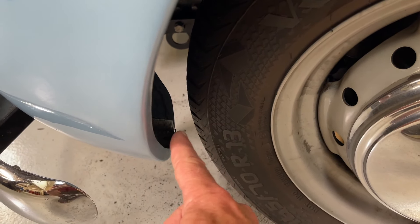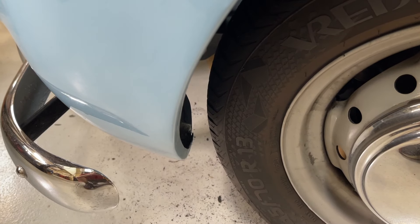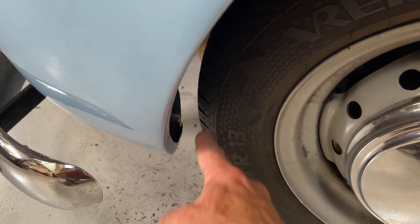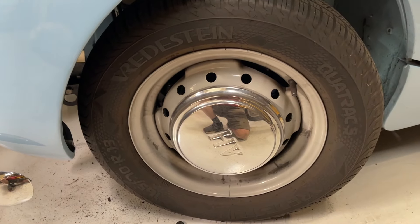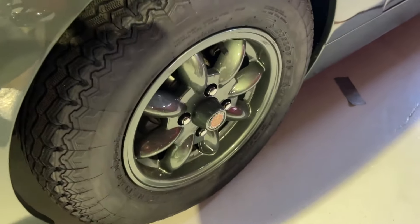We always have an option in 165 because it happens to be my favorite choice. The other challenge as the tires get bigger is that this gap right here can be an interference point. All of these Bug Eye noses have been hit at some point — it doesn't take much; they move aft and then you end up with a chafe point. So you'll want to look after that if you mount new tires on your car, because sometimes that can be an issue.